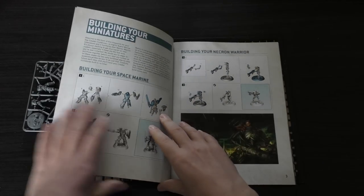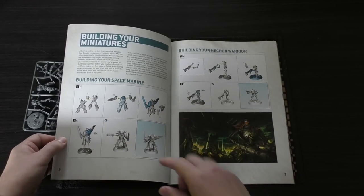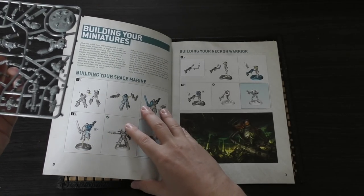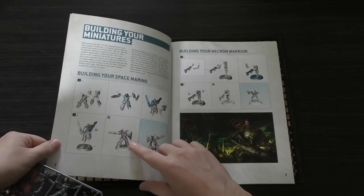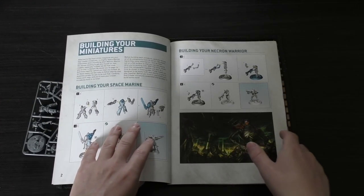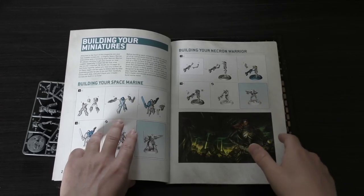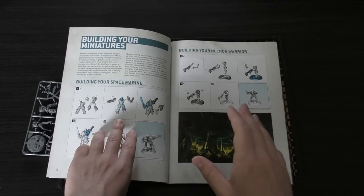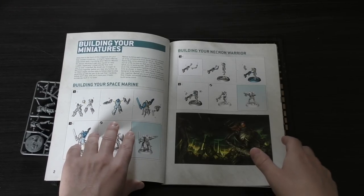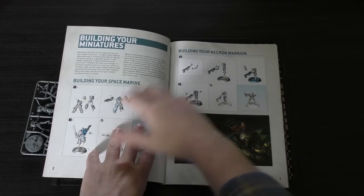Building your Space Marine takes you through the various steps of building your Intercessor with a lovely CAD instruction guide with numbered parts. If you look at the sprue, they do have little numbers on, and for all the newer kits that came out a few years ago and beyond, they have these instruction manuals with numbered pieces. But if you look at models that are more than seven years old — maybe 15 or 17 years old — Games Workshop still sell those old kits, and they may not even be numbered or have these instruction guides. So just bear that in mind. If you're wondering which models are old and which aren't, always ask your Games Workshop staff or customer services — some kits can be a bit fiddly to put together if they're not laid out this way.